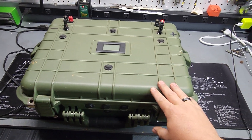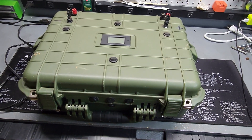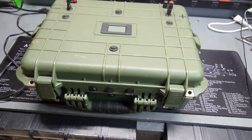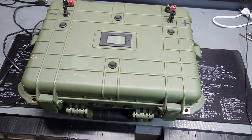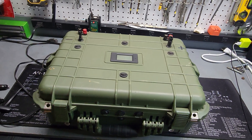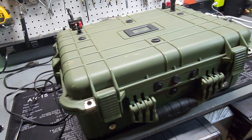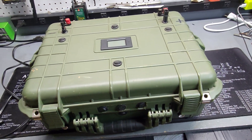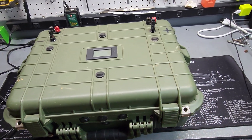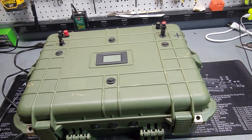This is my take on a solar generator, and I put this together myself. There's a bunch of YouTube videos with these everywhere, but this is my own take on it. I watched a bunch of videos, built this about five years ago and just kind of made my own little version of it. This is actually a Harbor Freight case — their version of the Pelican case. It was like 65 bucks. Bought this, drilled some holes. Here we are.